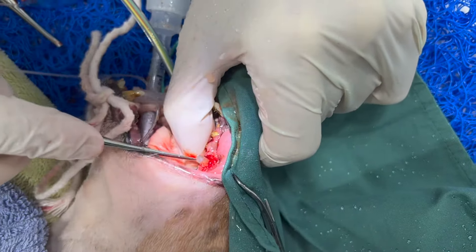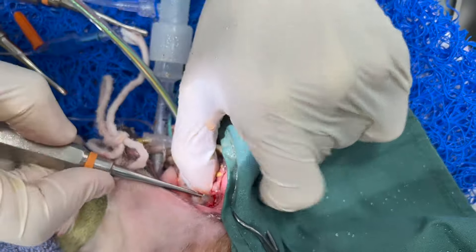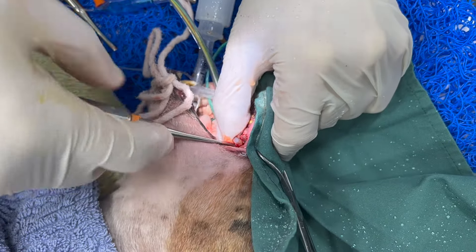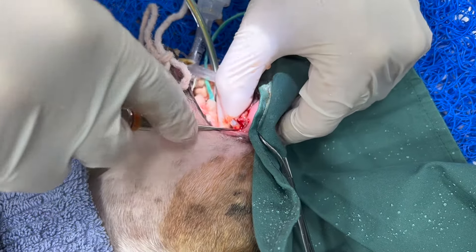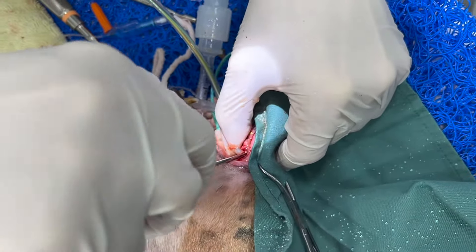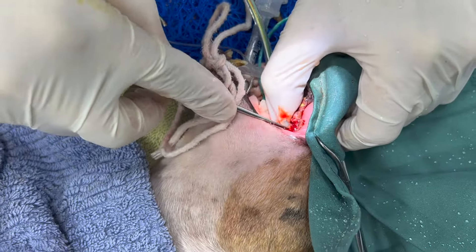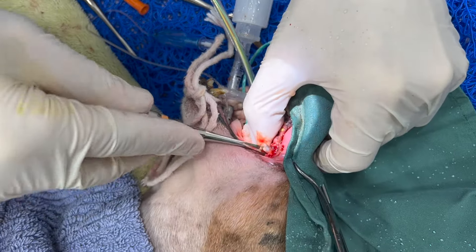You can see it's getting a little bit loose already. It's really important not to break the roots — our periosteal elevators are sharp. If you break a root, it's problematic; you want to try and take it all out. You don't want to leave a piece of root behind. That's why we spend about 20 minutes taking out teeth that have been abscessed for a long time — it's much easier than going back in later to remove a broken root.